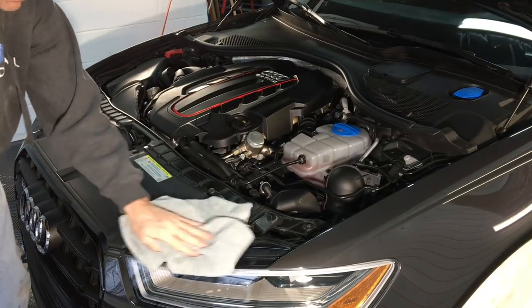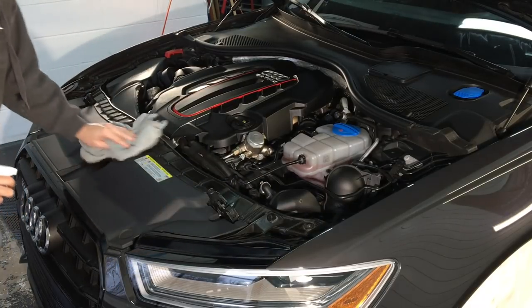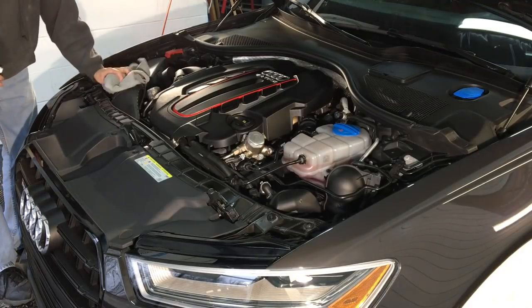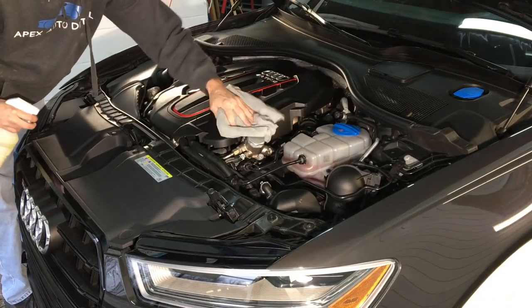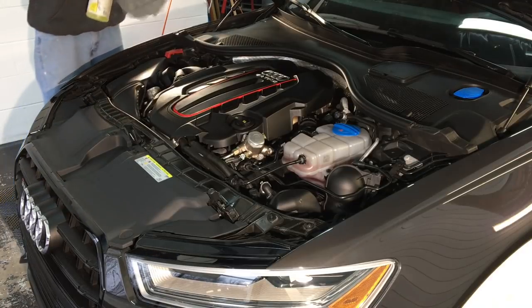Since the heavily soiled stuff has been cleaned up earlier, I'm just going to spray some of the Precoat into a towel and gently go over the area. We just have to pick up some fine dusting from the compound, the polish, or just from sitting in the shop. We have a bunch of projects going on, so there is a lot of lint and dust flying around.